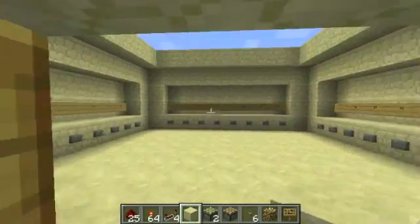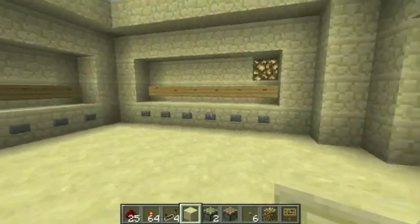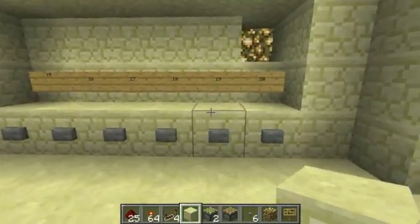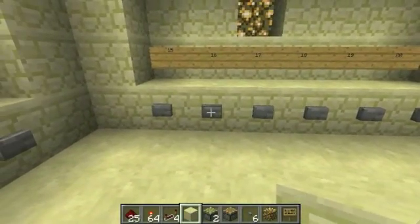Hey guys, I just wanted to show you linking multiple selectors together. As you can see over here, we have a selector that works — it's fully functional.